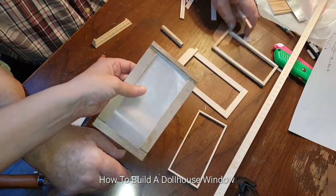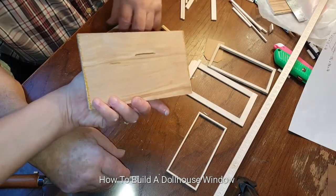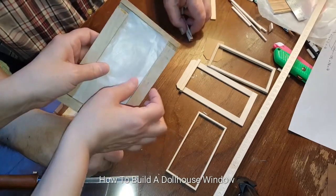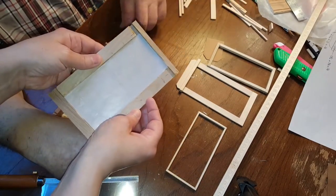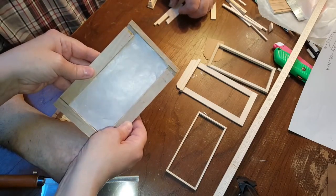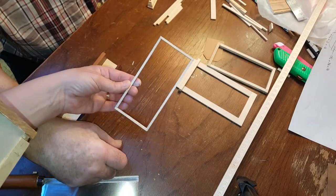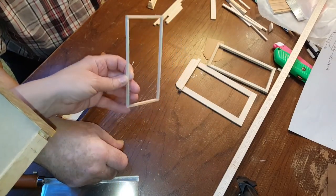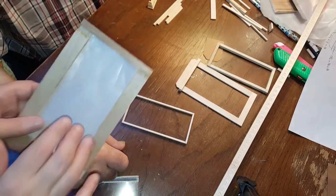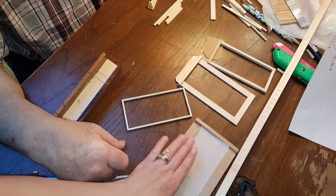That way the glue doesn't stick to the actual wood of your jig. Basically what this is, is a piece of plywood cut and then we cut thinner pieces and glue them on top of it. Left an opening here and an opening here so that we could wedge it in there so that it can dry. Otherwise, if you let it dry by itself, it may be off square. This is a sure way to keep it from being crooked.